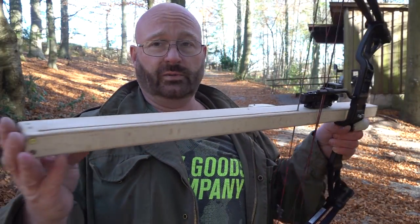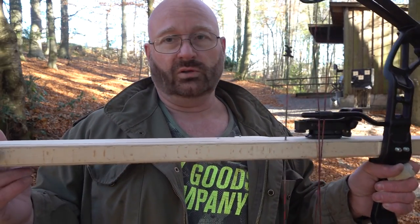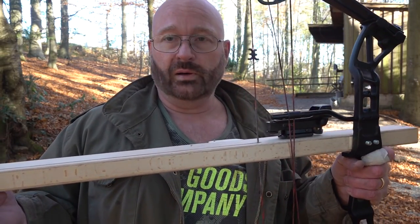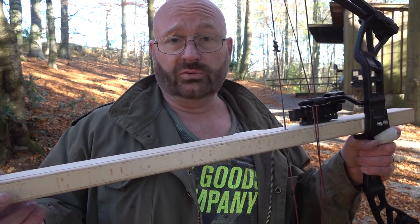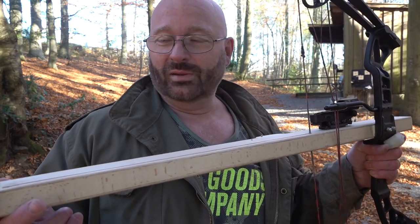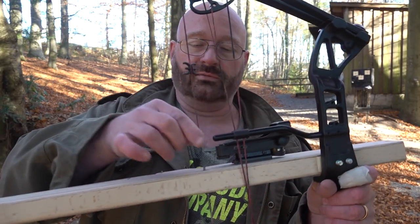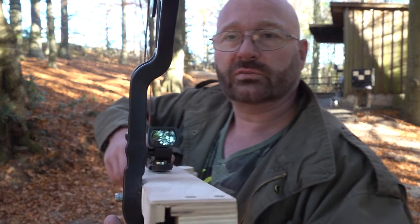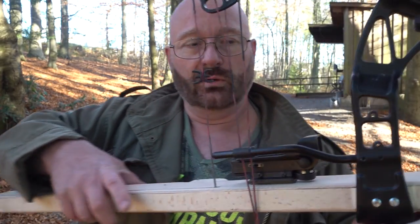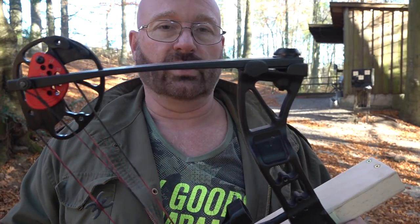I'm actually thinking about putting this one into production and selling it complete with the EK Archery Bow, because I think it makes a great setup. But if you want to build one yourself, feel free — I haven't patented the design and give everybody full permission to make one. If you want to do this, you have to make sure that the slot is wide enough so there is not a lot of friction on the string. Also the string must run very straight in the slot — there should be no chafing, otherwise your string won't last very long. This way it's going to last basically as long as if you would shoot it normally.